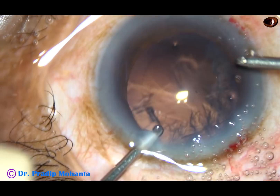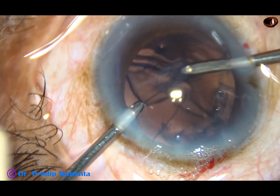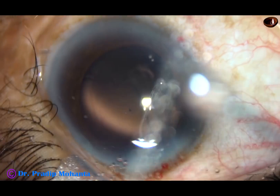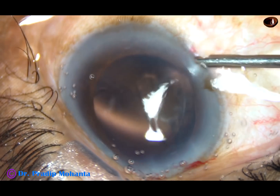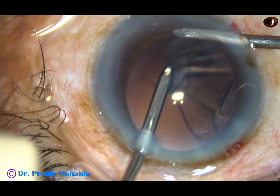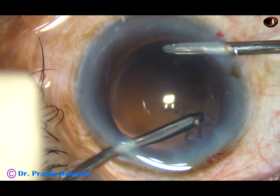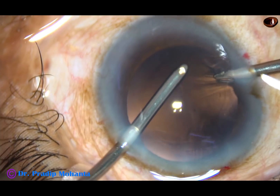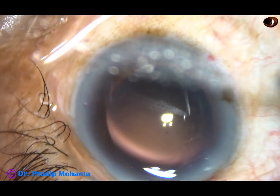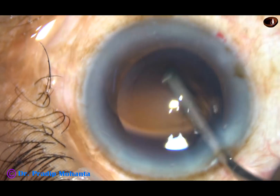Irrigation is from the left, aspiration from the right. The cortex can be very nicely and elegantly removed by bi-manual irrigation aspiration. We must hold the anterior portion of the cortex just underneath the anterior capsular rim and not the portion which is over the posterior capsule. This is hydropolish.